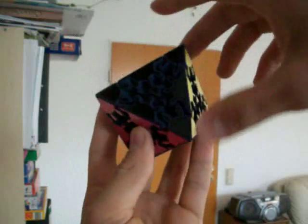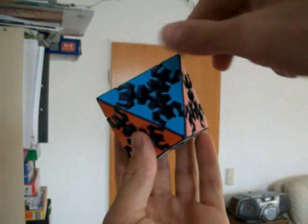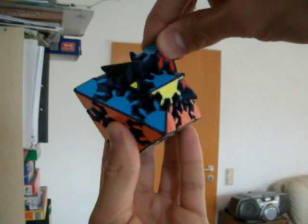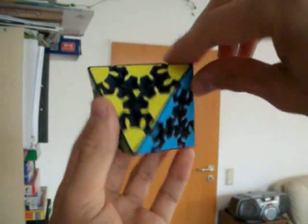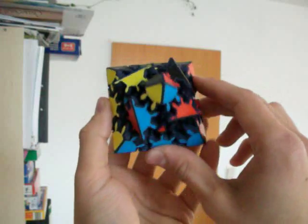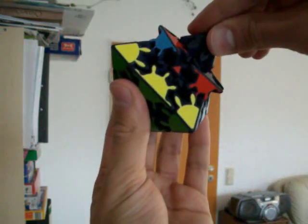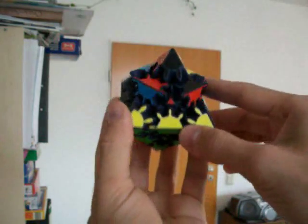There's another difference to Magic Octahedron: this puzzle has central face elements that move together with the middle layer. After one turn, the corner turns by one tooth as well as the edges. After two turns, the edges get turned by 90 degrees.